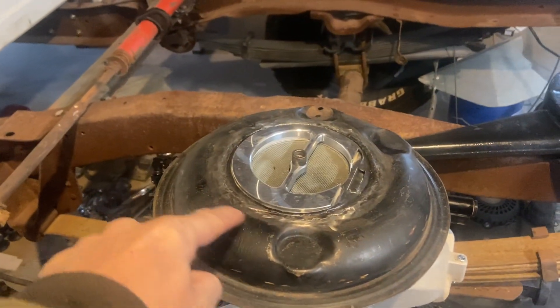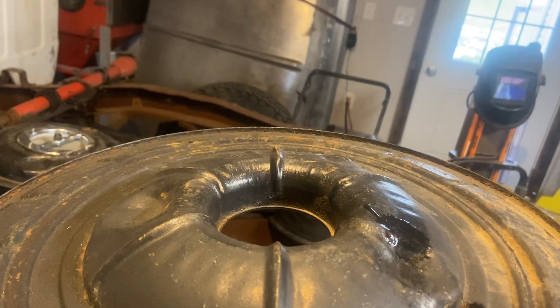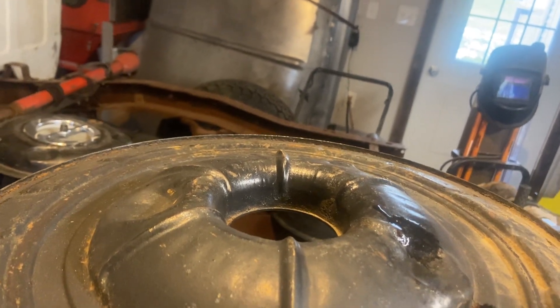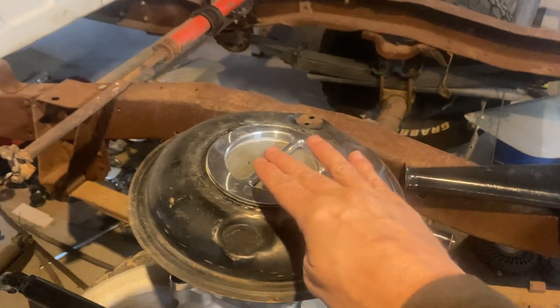I cut that ring and raised it up — it's three quarters of an inch. The main thing that did is, how this is recessed and the air kind of comes over and then funnels down — it brought the air cleaner down three quarters of an inch but it also opened up more airflow to come in over the side.